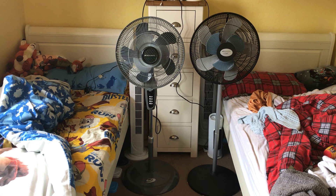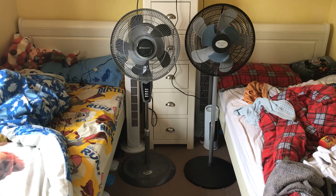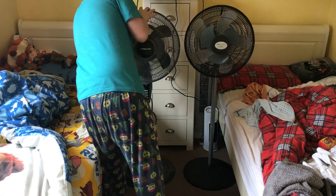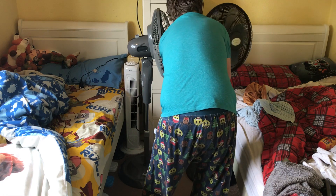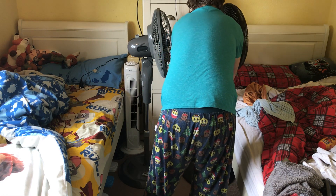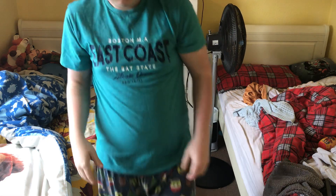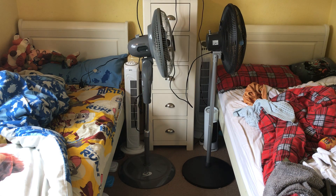Now I'm going to show you around the fans. Here's the front of them — I'll just adjust the camera so you can see around them. Here's the side. On the sides they are quite different, as you can tell.